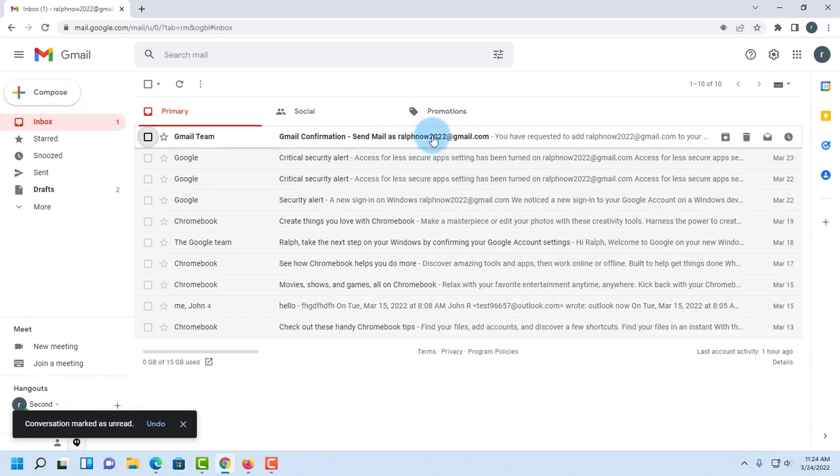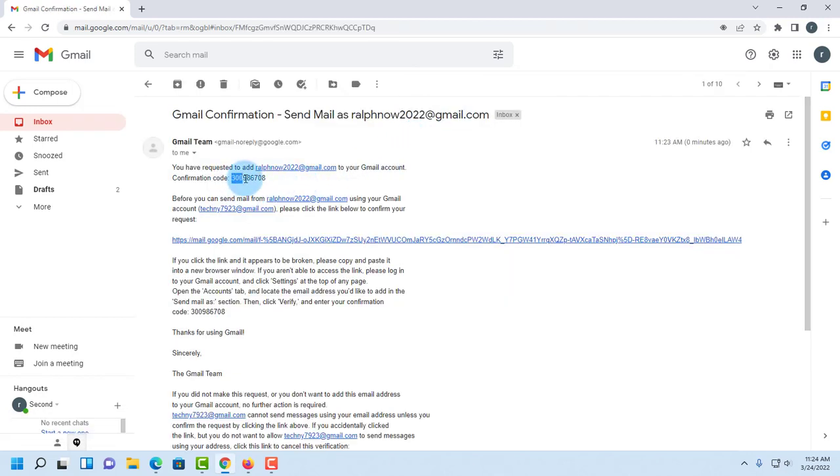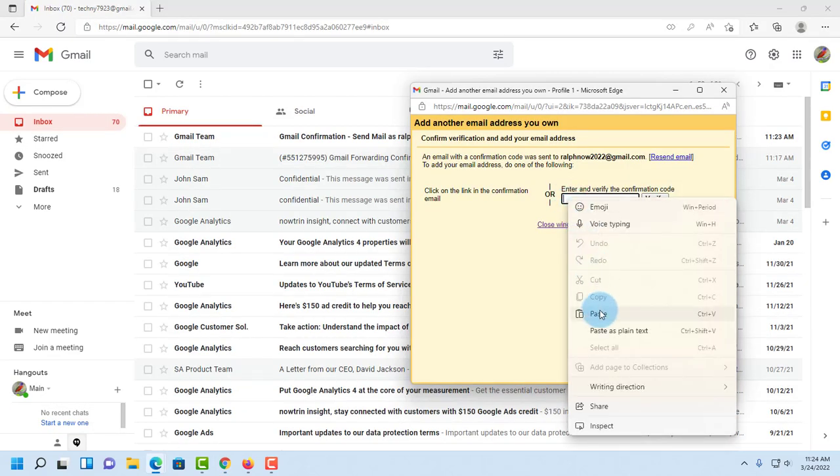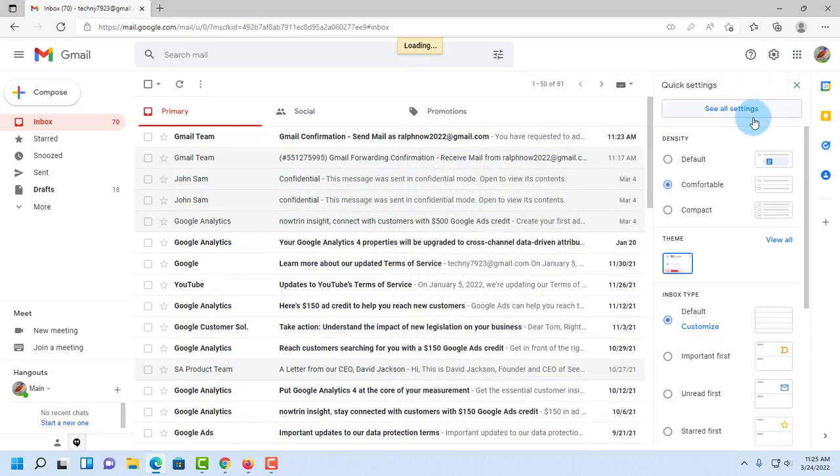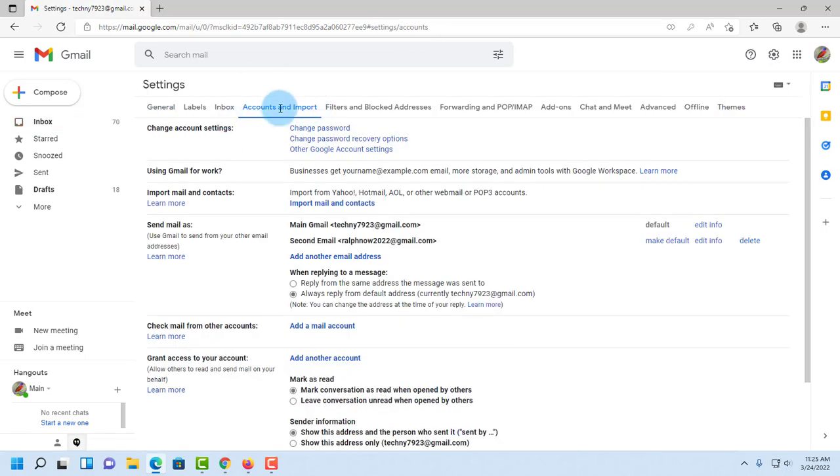I open the verification email in the second Gmail account, copy the code, paste it into the verification field, and click 'Verify.' I go back to Settings, 'See all settings,' then 'Accounts and Import,' and the second email now appears under 'Send mail as.'